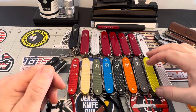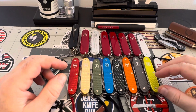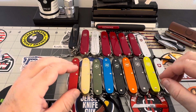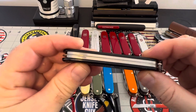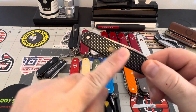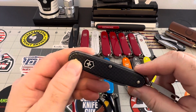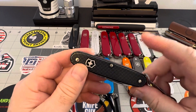Before I go any further — you cannot pick up the ALOX X model anymore. They discontinued the X model, which is right here. It's the two-layer model, and I was collecting these X models at one time but they stopped producing them.